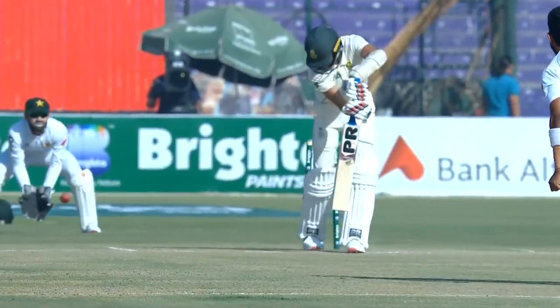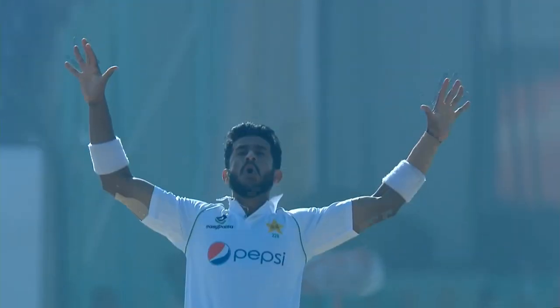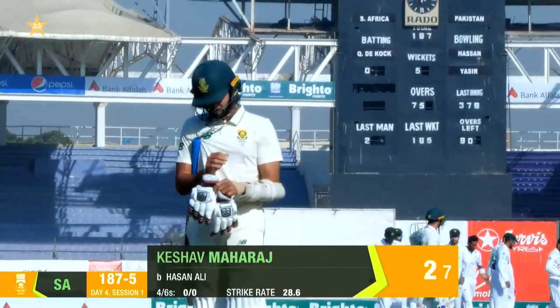Now what did this do? Stayed low. Was it full? Should he have got forward? It's a good one to get first up. You've got to give credit here to Hassan Ali attacking the stumps. And South Africa now effectively 29 for 5.